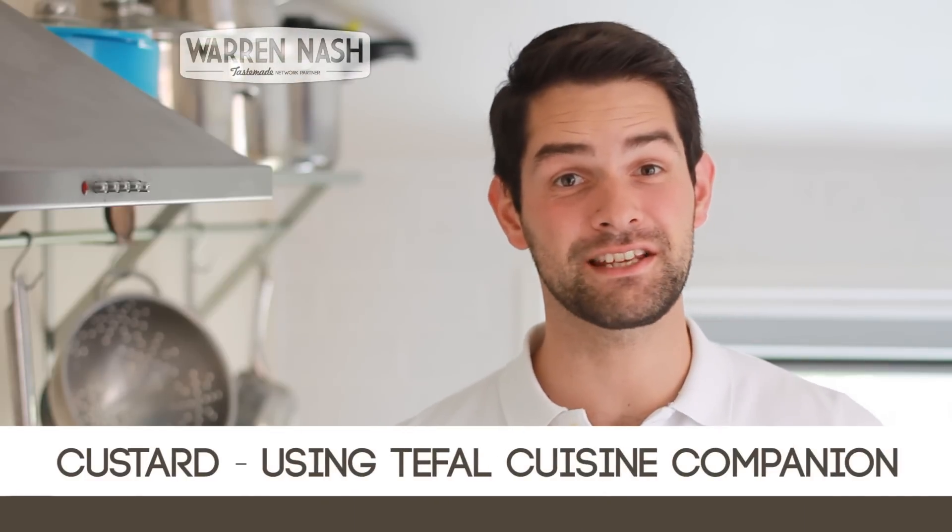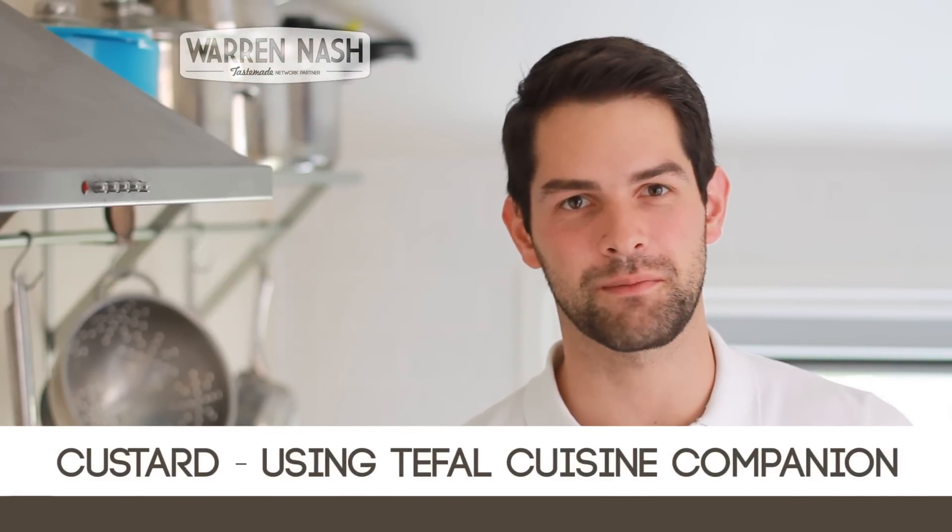Hi, I'm Warren Nash and here's my latest recipe using the Teafowl Cuisine Companion. Today we're going to be making custard.